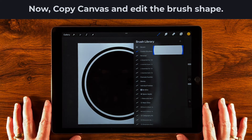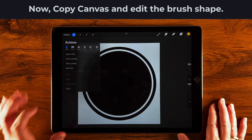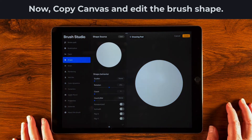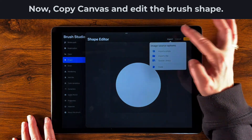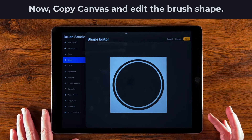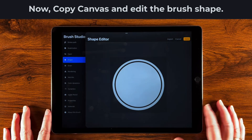Now we need to get our shape into the brush. Go over to the wrench, select Add, then Copy Canvas. Then tap our new brush, go to Shape, tap the little Edit button, then Import, then Paste. As mentioned, anything white will be solid and anything black will be transparent, so this needs to be inverted. Just take two fingers and tap it to invert it — and now we're good to go. Tap Done.